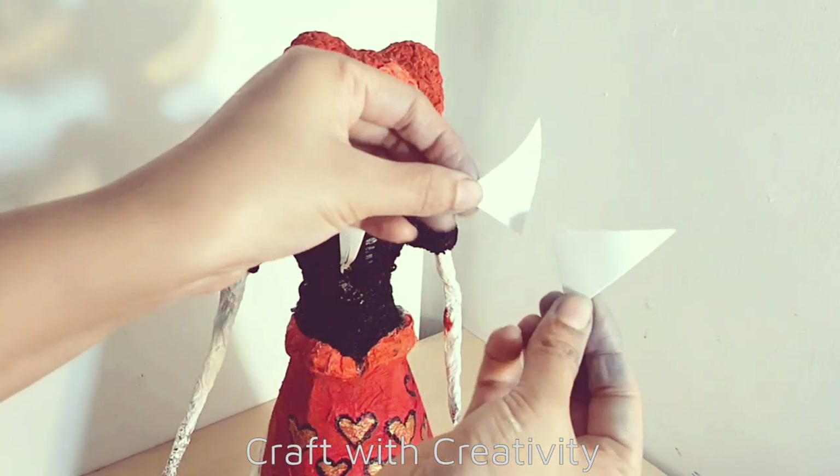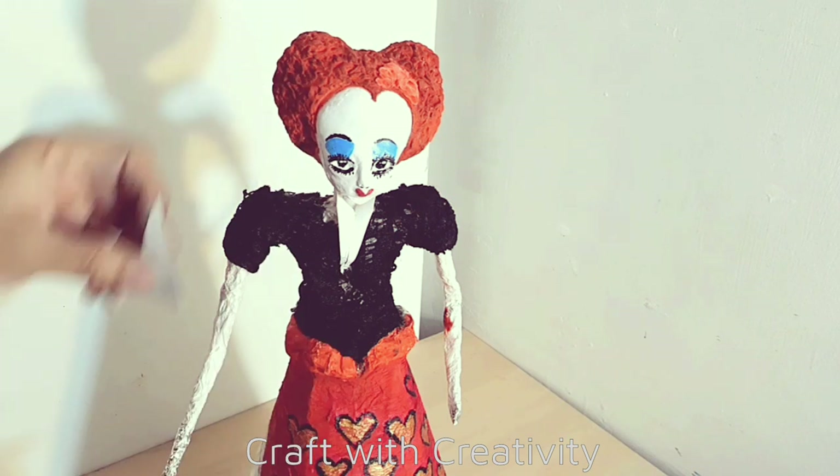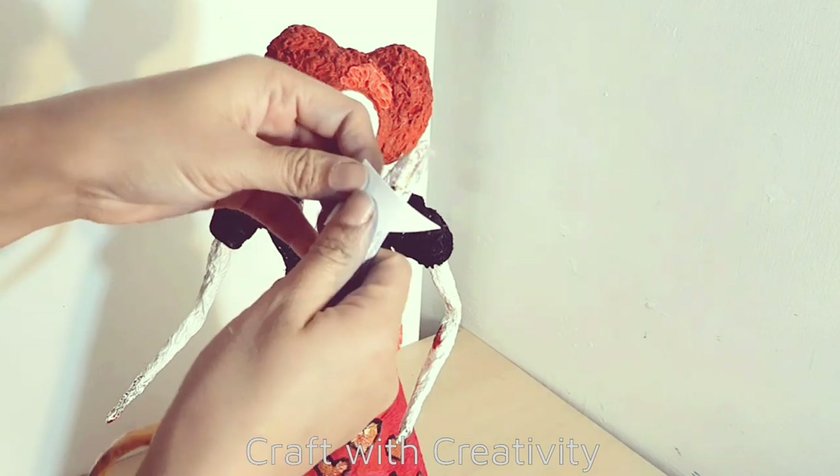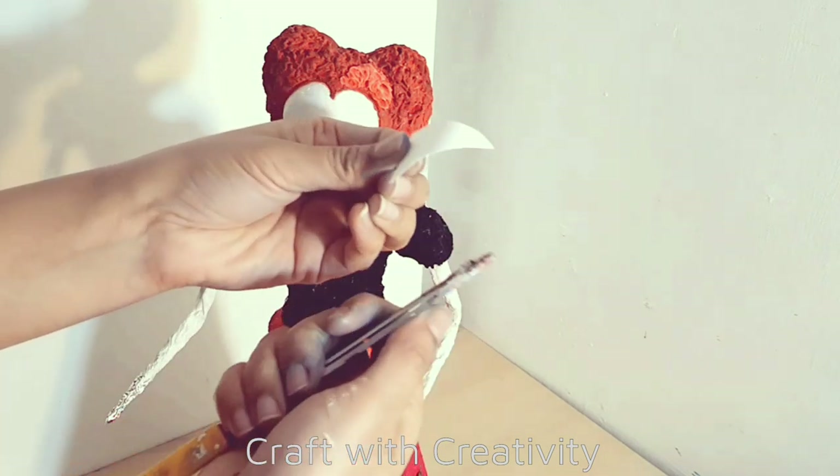Then here I have the same white card sheet - I cut some triangle shapes which I will use on top of the collar for the sides.